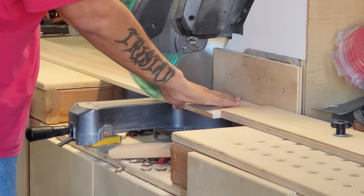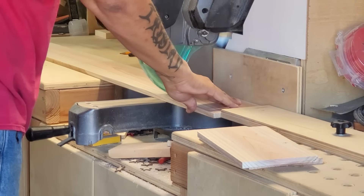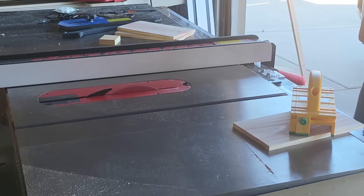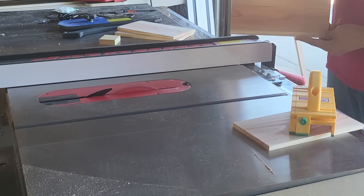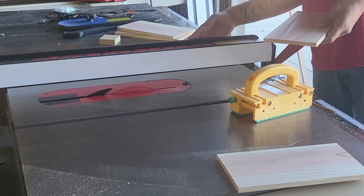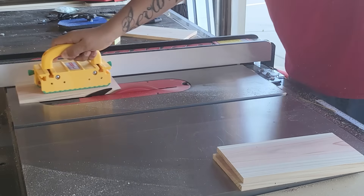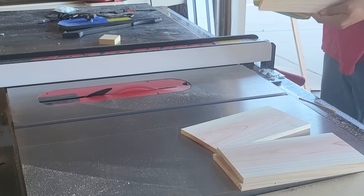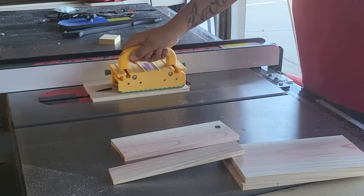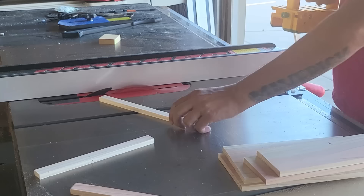Next I moved to the miter saw to cut the front, back, and sides of the lanterns to length — 10 inches looked good to me. Then I took them to the table saw to rip them to width. I made them rectangular rather than square to ensure straight, squared edges for clean butt joints, trimming the front and back pieces to five and a quarter inches wide and ripping the side pieces to three and a half inches. I also ripped the cutoffs down to seven-eighths of an inch wide strips to use later as edges for the tops.